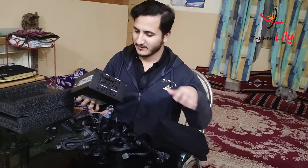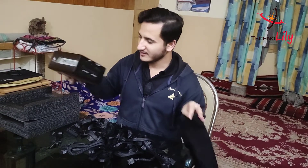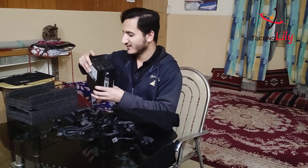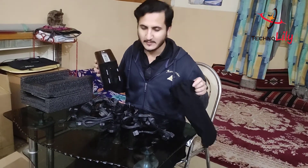Here is the actual power supply, the RM1000X. It is very heavy. As you can see, this is one of the best power supplies available for the RTX 3000 series.